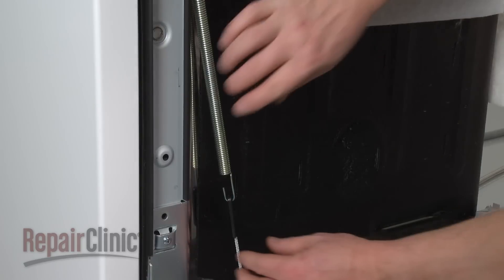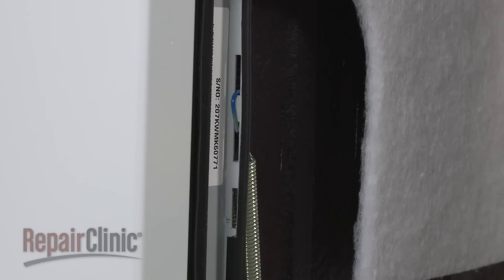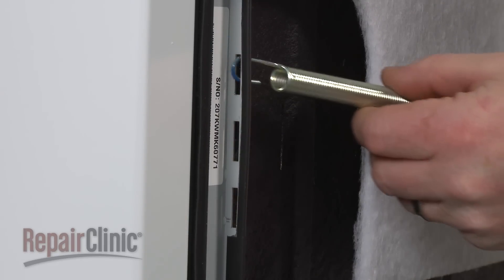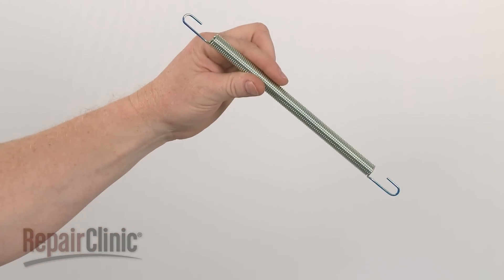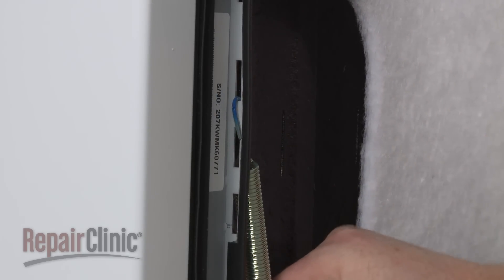Next, pull down the spring you're replacing and detach the hinge rope. Note the position of the spring in the frame and pull the old spring out.